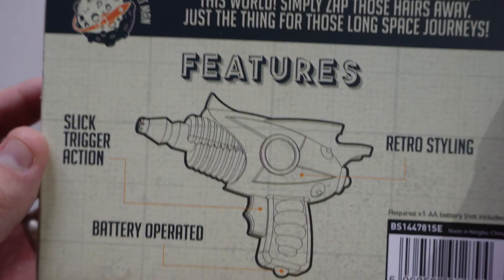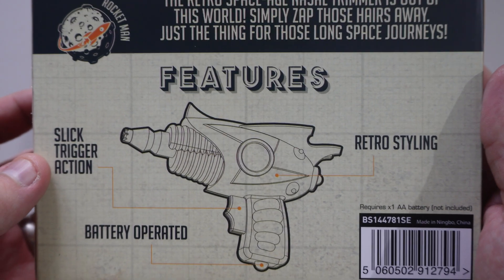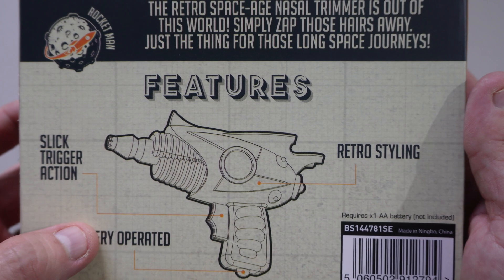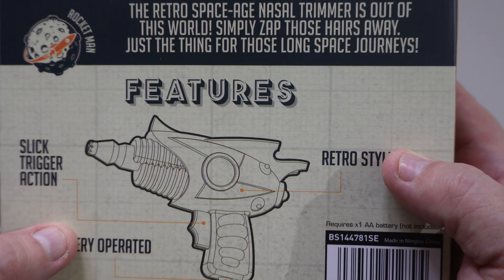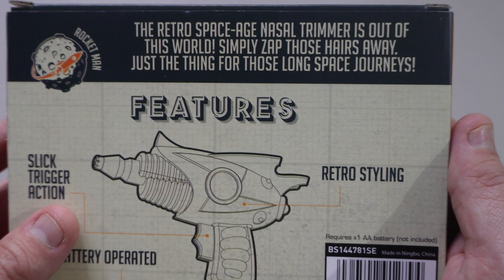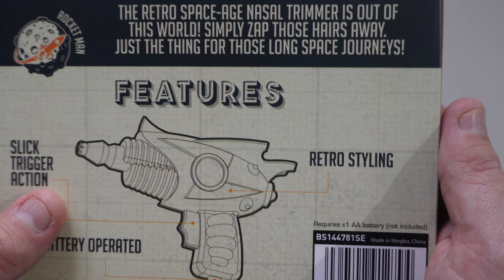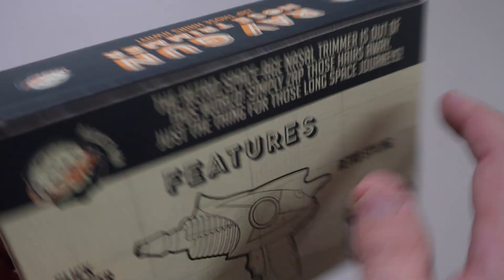Features — and this is the important part. It has a slick trigger action, so it is like firing a ray gun. It's battery operated, though batteries aren't included. It has retro styling, and the unique selling point is the retro space-age nasal trimmer — it's out of this world. Simply zap those hairs away, just for those long space journeys. Brilliant.